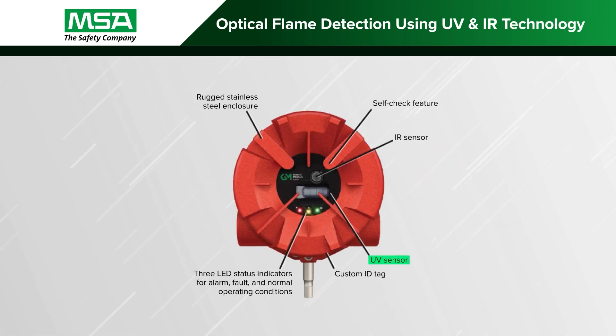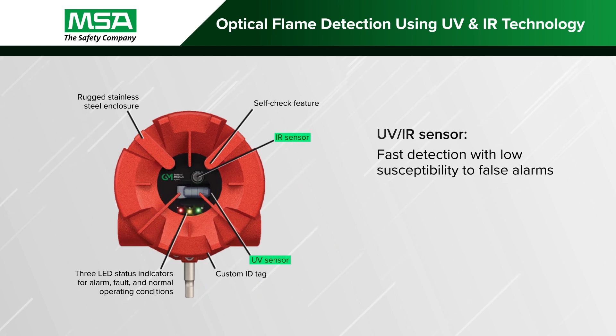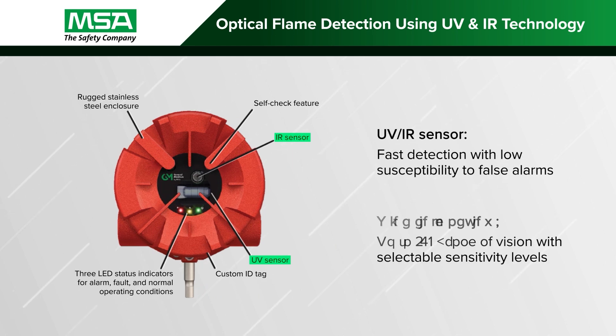Using an ultraviolet sensor combined with an infrared sensor to measure two separate flame spectrums, the FL500 delivers high-speed detection with low susceptibility to false alarms and a 130-degree field of view.